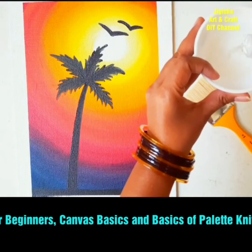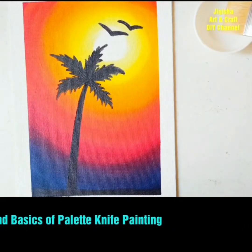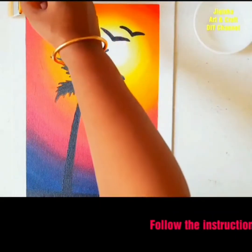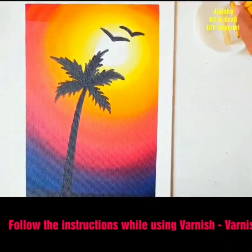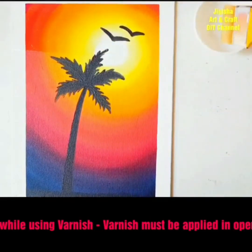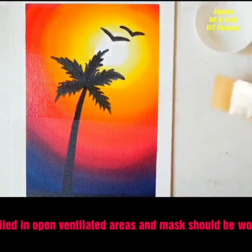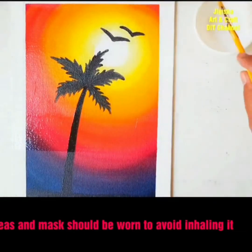One more suggestion: varnish comes with a strong odor, which is why you should wear a mask while applying it. Now let's start applying varnish. You can pour varnish directly on the canvas, but since it has thin consistency there are chances of the liquid flowing out. I would advise to pour the varnish into a broad container and dip your brush into it to apply an even coat onto your painting, covering sections one by one neatly and systematically, starting from the top left corner and ending towards the bottom right.